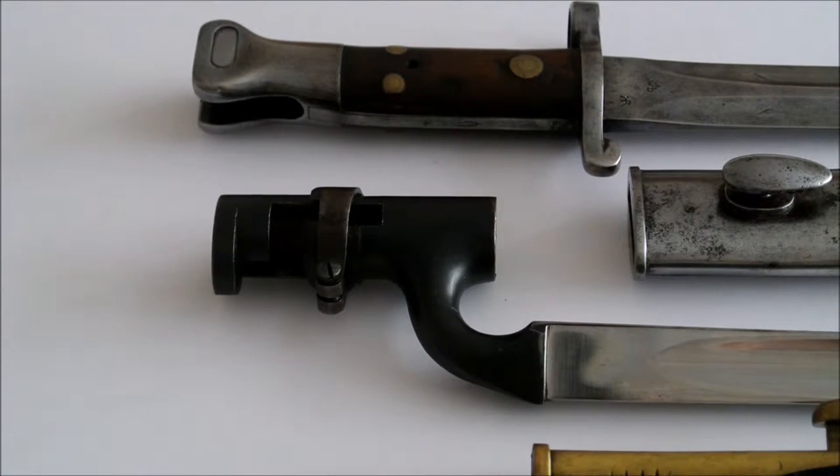The first of the 1888 type bayonets is the Mark 1. Approved on the 20th of June 1889, production ran to 25,000, mainly produced at Enfield with possibly a couple by Wilkinsons. It was discontinued due to the two small rivets, which did not secure the grips very well after they'd been trimmed down in production.